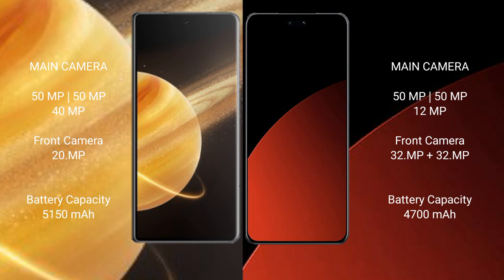Honor Magic V3 has a 5100mAh battery with 66W fast charging support. Samsung CB4 Pro has a 4700mAh battery with 67W fast charging support.